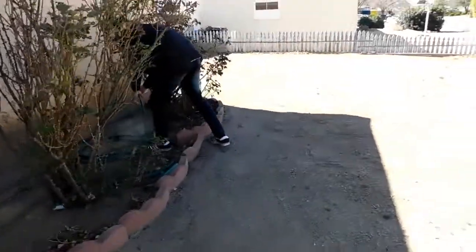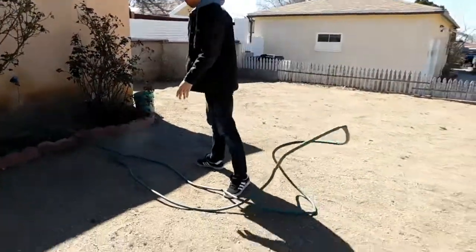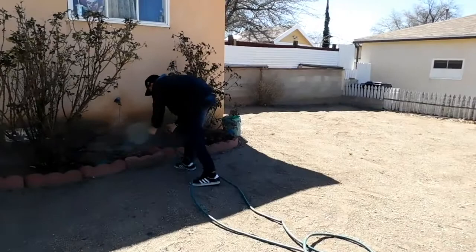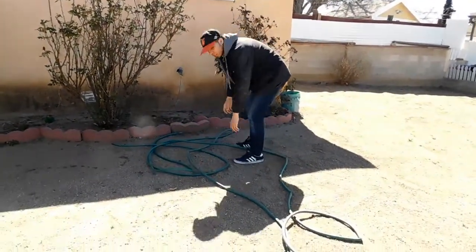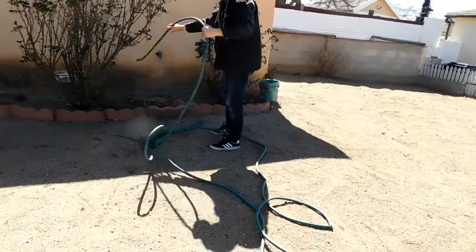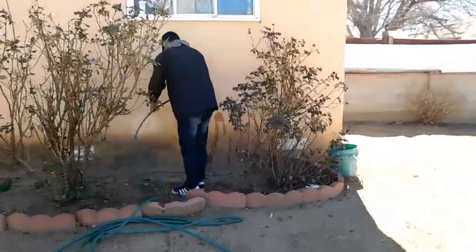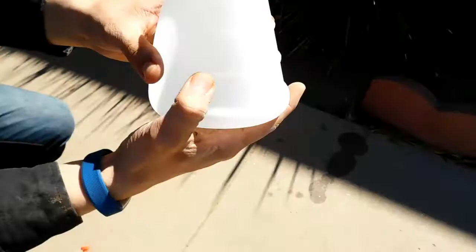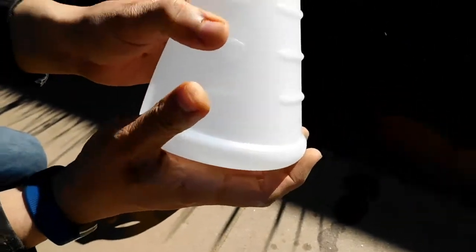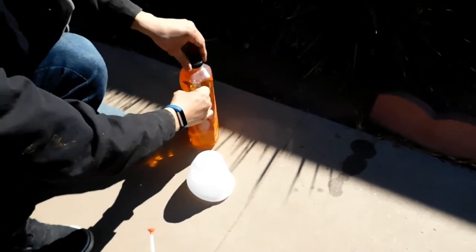Let's get it. Hopefully it's not frozen — no, it's not. This thing comes off; it says to put soap right here, but I'll probably put extra soap so you get some foam action.